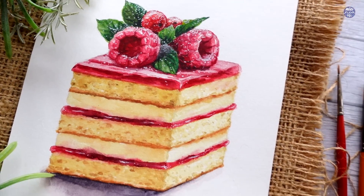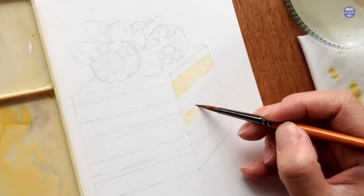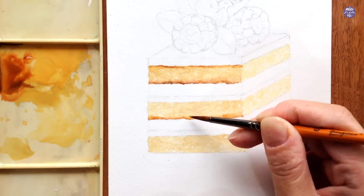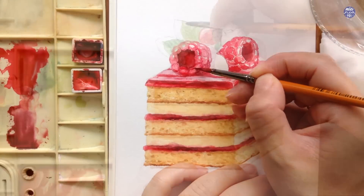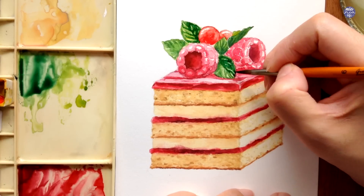Before we start this tutorial, I want to make an announcement that I've published a new Skillshare class, and this time I'll be painting a raspberry cake slice. I've been getting a lot of requests for food illustrations and I prefer to post them on Skillshare where I can turn it into a more detailed and longer class divided into shorter lessons, since my food illustrations tend to be a bit more complex in comparison to what I post on YouTube.